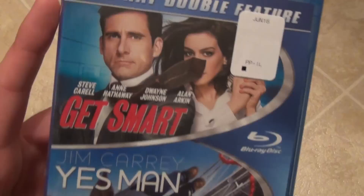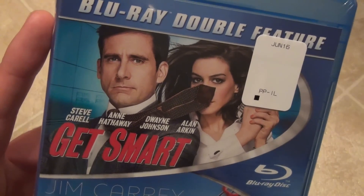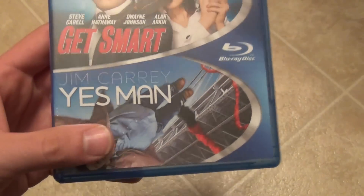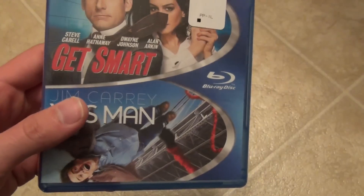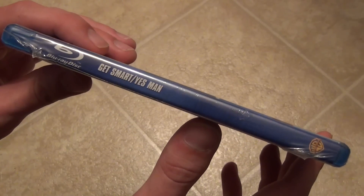Never seen Get Smart, so that's kind of mainly the way I decided to pick this up. It looks like it might be interesting. And Yes Man is a movie that I enjoy quite a bit, so definitely glad to keep that in the collection.